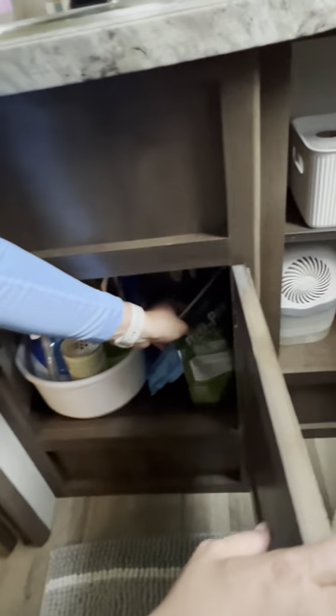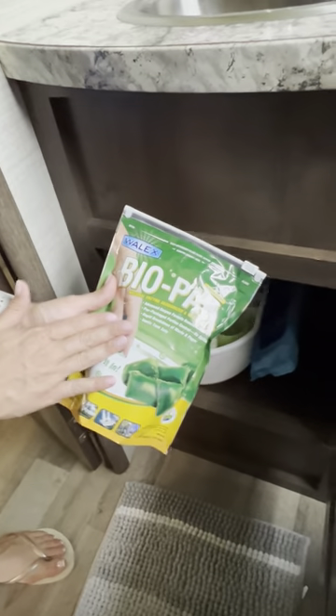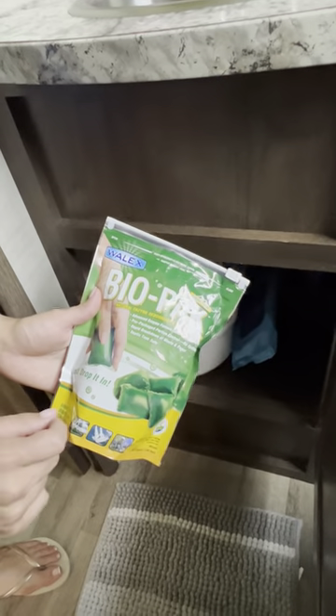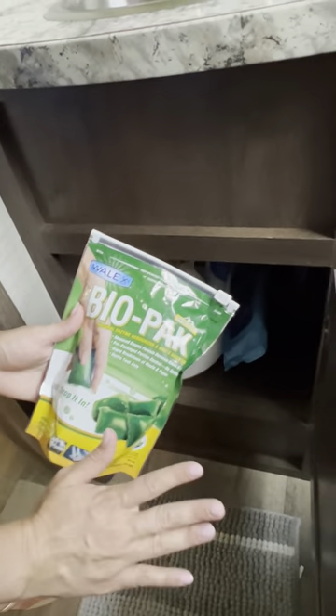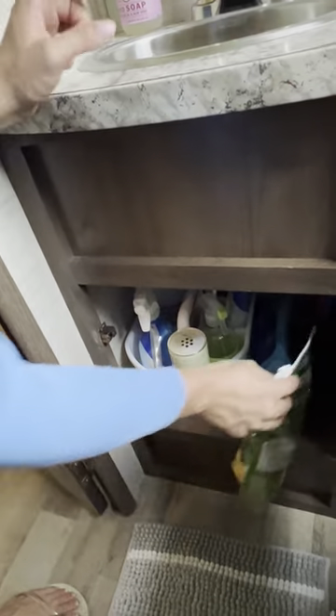If you're going to dump, after you dump your black water tank please drop one of these tablets in the toilet and flush. Hold the foot pedal for about 20 seconds to allow water into the tank — this will help with odors and keep the tank clean.